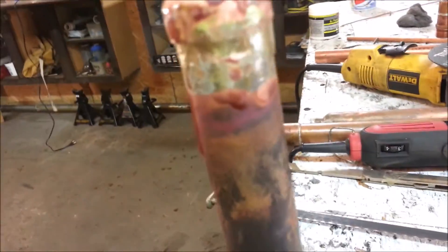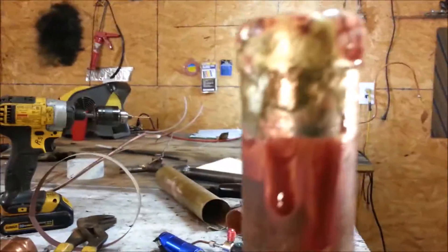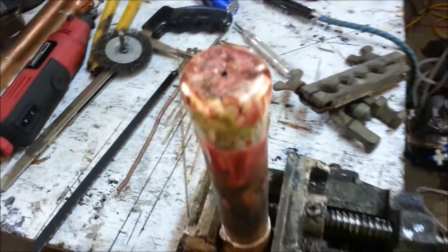This is the new reactor I'm working on. This is going to be a water gas reactor. Just got this end cap brazed on here, and I'm going to be wrapping a steam coil around that.